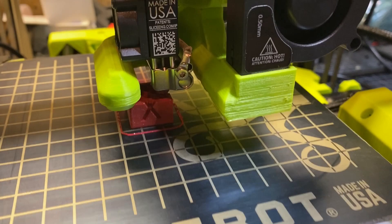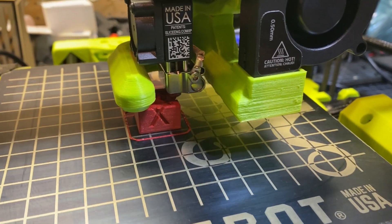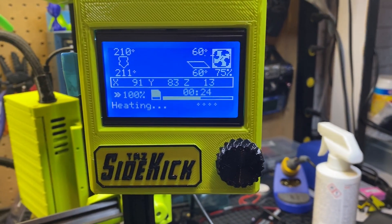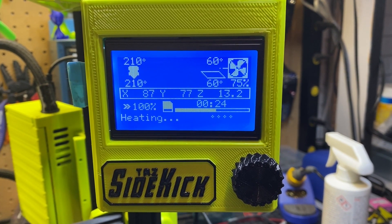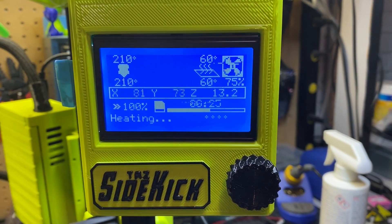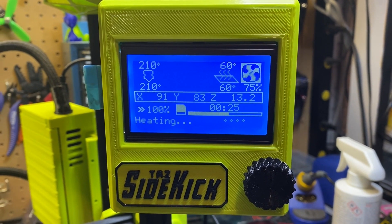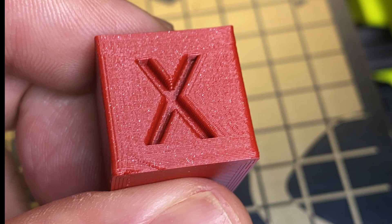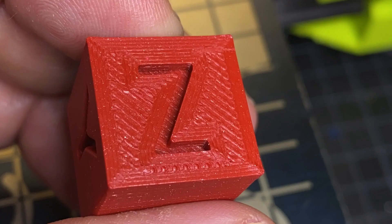You can see things printing pretty well here — this is the first print with the Mosquito M175 hot end and it turned out pretty well. I did notice a little bit of temperature drift on the tool head, so I ended up doing a PID tune later and that kept things in line. I would recommend doing a PID tune after you've swapped tool heads. Here's a close-up of the XYZ calibration cube — not fully calibrated yet, but overall I thought it looked pretty good for a first print off a new tool head.